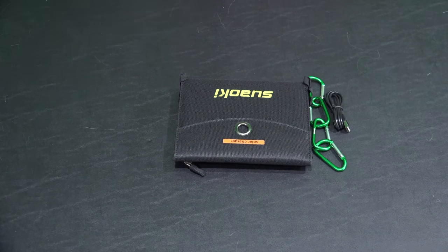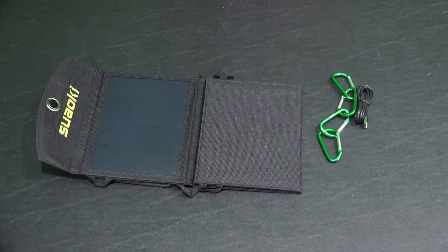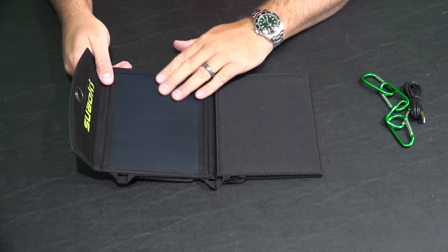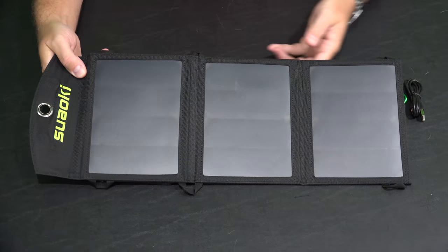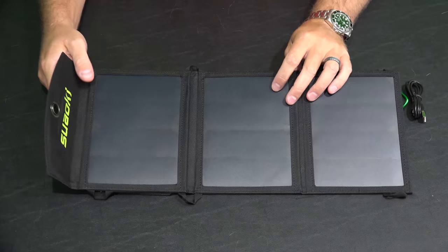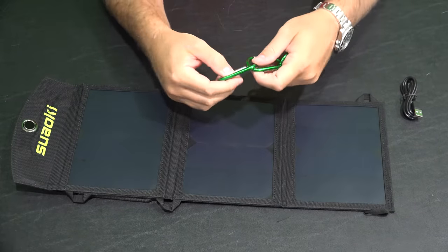Let's fold this open and see what we've got. There's a piece of protective foam for packing — you can disregard that. You can see the panel right here: it's a monocrystalline panel. Without being too much of a nerd about it, monocrystalline is a more efficient form of solar panel. If you have a monocrystalline panel versus an inferior quality panel in the same amount of sun, the monocrystalline panel is typically going to perform better.